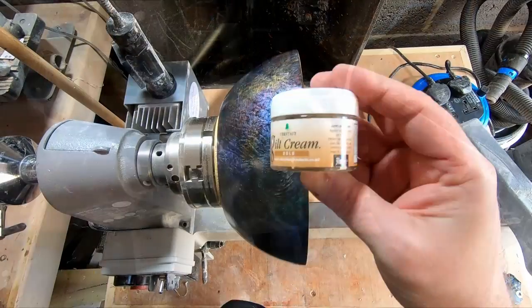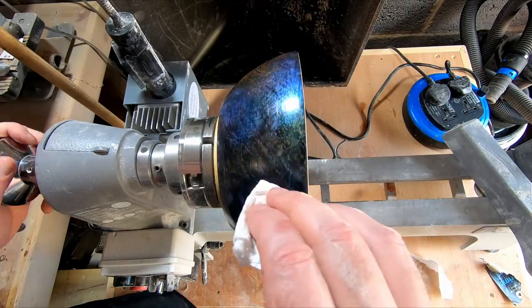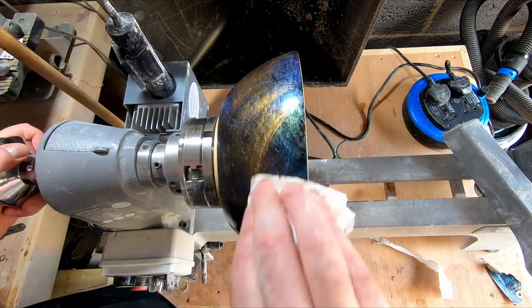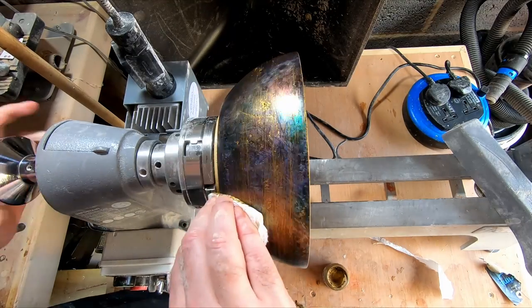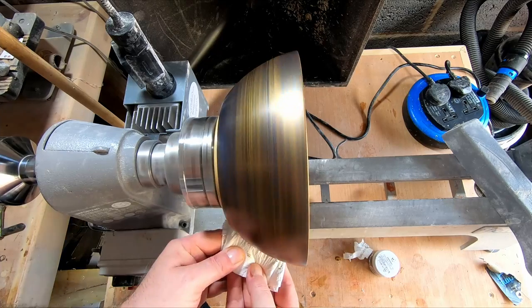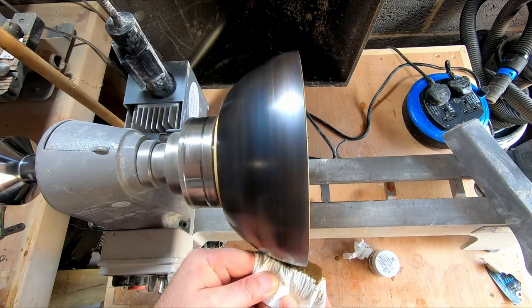Just one more thing to do: the remaining tear out on the outside surface was still visible close up, so I thought it would be a good opportunity to enhance it with gold gilt cream — which is what I intended to do right from when I first saw it. The gilt cream is very easy to apply; just rub it onto the surface and polish it off.